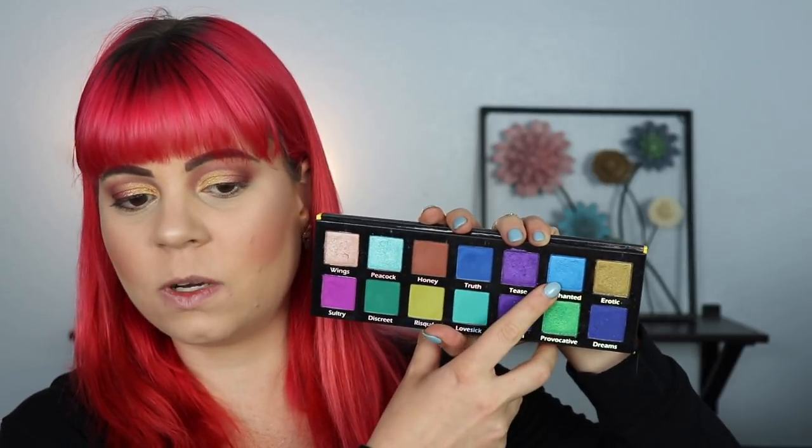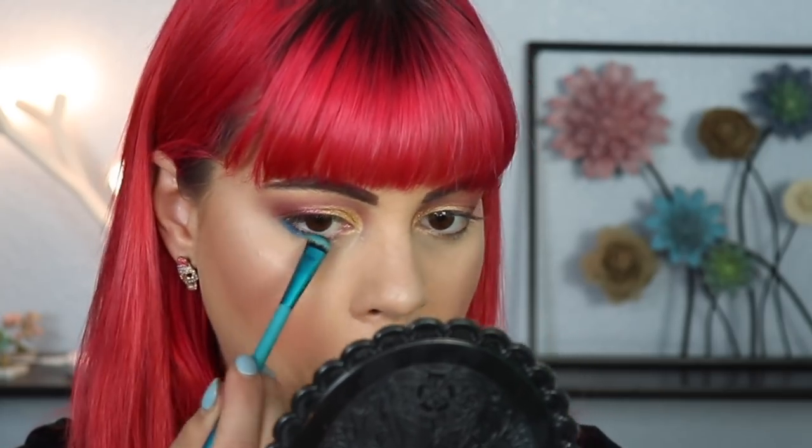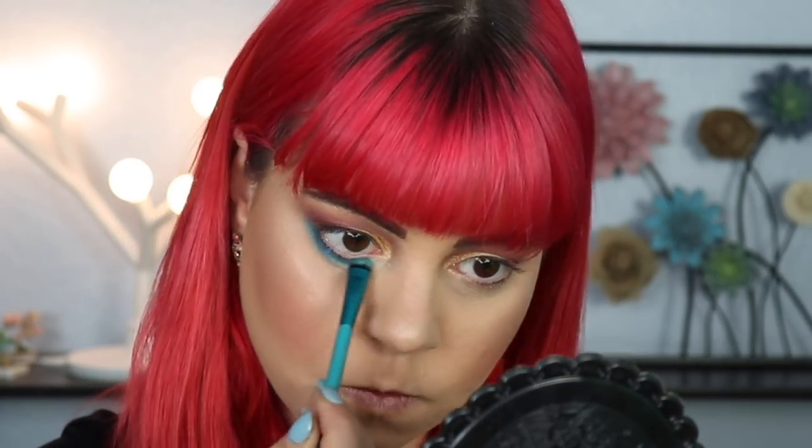Now I want to go in with a blue on my lower lash line. I kind of want a dark shimmery blue. Since I have the Pinky Rose palette here anyway, I might as well use this one — I think it's called Enchanted — and run that all the way across. Then to make this pop even more I'm using my Lime Crime Diamond Dew Glitter Drops and putting a bit just in the inner part of my lower lash line using a brush to be more precise.